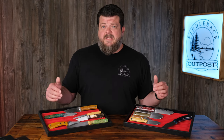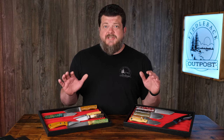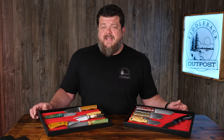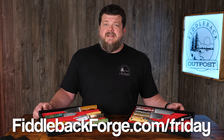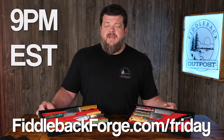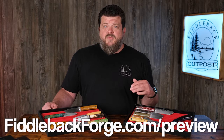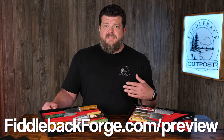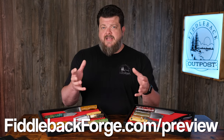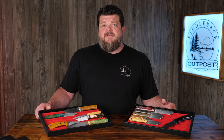If you have any questions about Blade Show or anything else, hit us up in the comments. If you are new to Fiddleback Friday and your only chance is getting one of these knives, you're going to do so at fiddlebackforge.com/Friday. They post up at exactly 9 p.m. Eastern Standard Time every single week. If you need more information to make an informed decision, go to fiddlebackforge.com/preview — we put up a photo preview every week with all the specs, photos, pricing, and everything else you need to know. Life's too short to carry an ugly knife. If you're going to Blade Show and you see me walking around, introduce yourself and say hello — otherwise, I'll see you here next week.